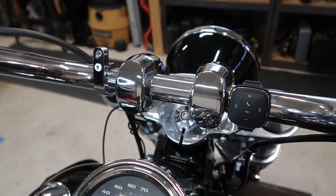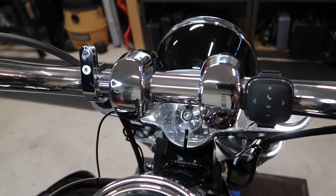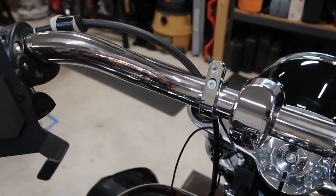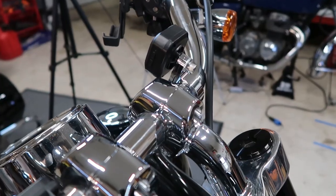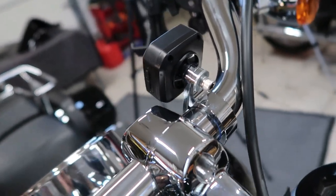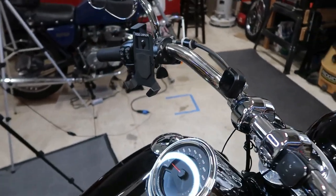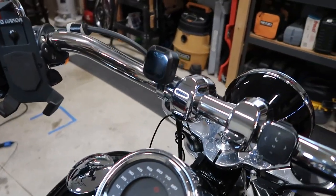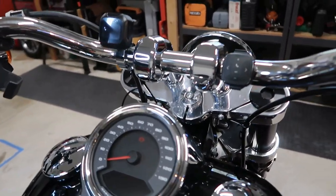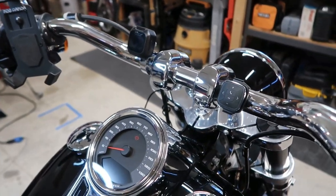I made sure it was aligned at kind of the same angle as my other Bluetooth monitor, so that's all tightened up. Now we just have to go ahead and attach the monitor from the backside. Our monitor is attached — you can see the screw in the back with the Allen wrench, lined up nicely. Looks good. We're on to installing the rest of the system.